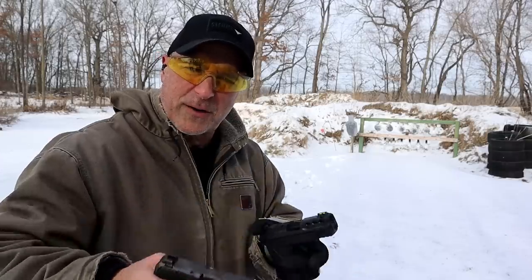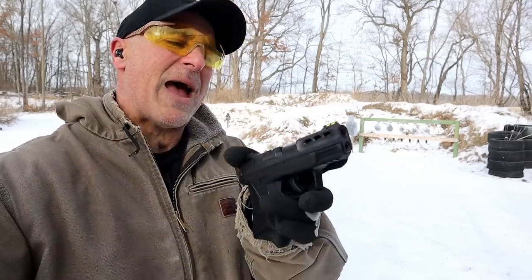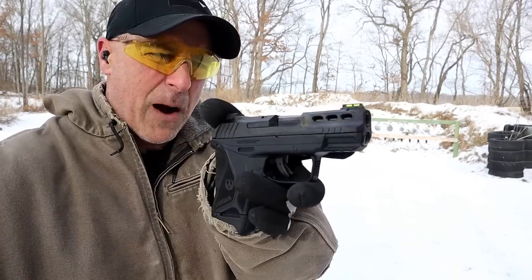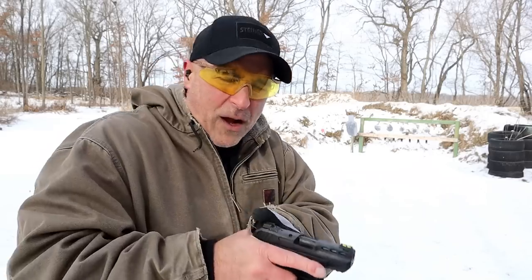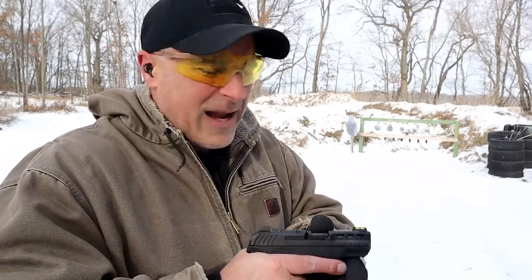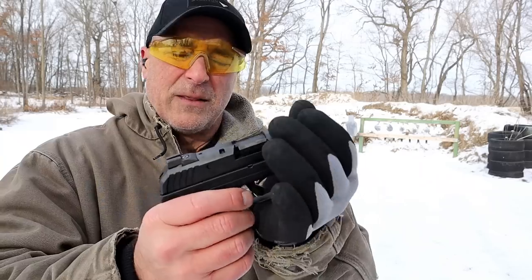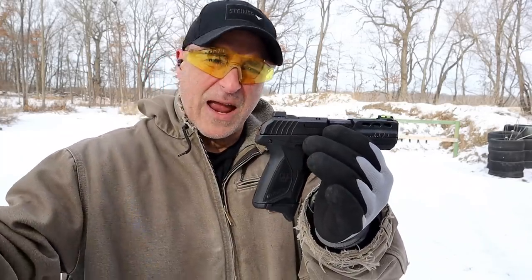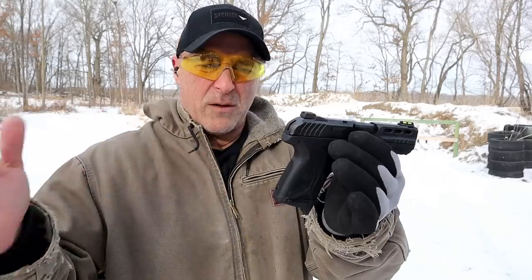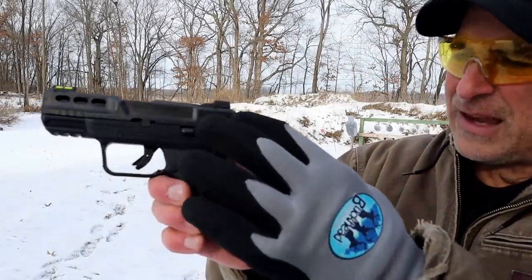Tritium night sight on the LCP Max and a fiber optic green sight on the Security 380. It's cold out here and my brain and hands are frozen, but I'm certainly enjoying this so far. Light rack — good for people with damaged hands, injured hands, perhaps women who lack hand strength. Another thing Ruger has done considering the light rack is what they call cocking ears.